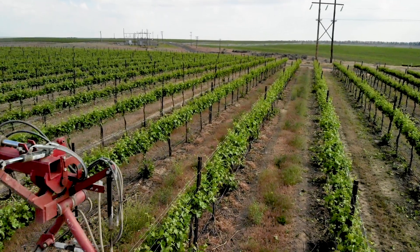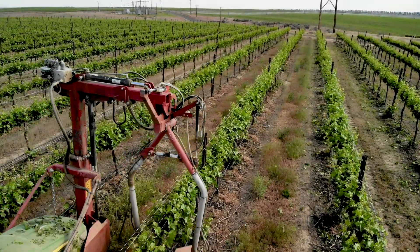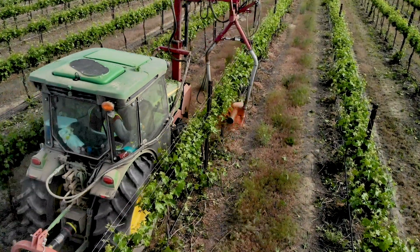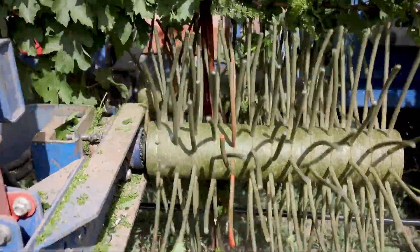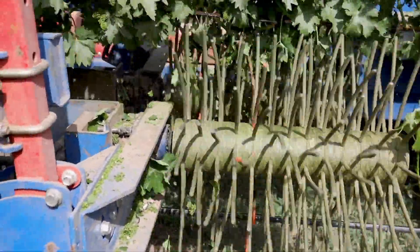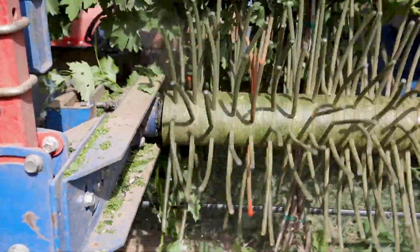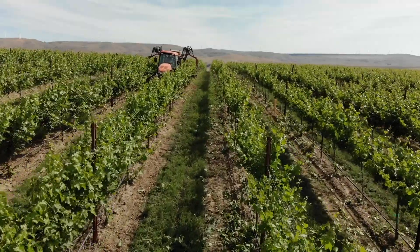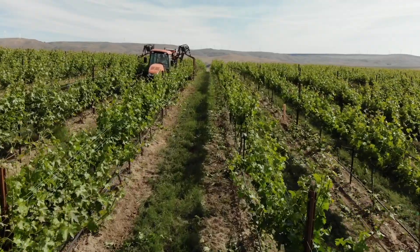Once the growing season starts, we move into mechanical desuckering and shoot thinning. We're using a couple of different tools — basically an over-the-row unit with barrels and rubber whips that smack the sides of the cordon and the trunks to remove all the suckers and some percentage of the shoots on the cordon as well.